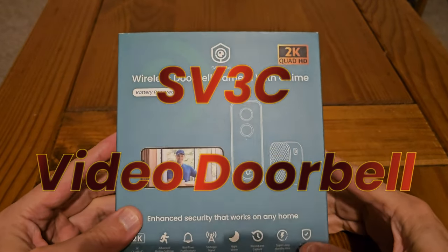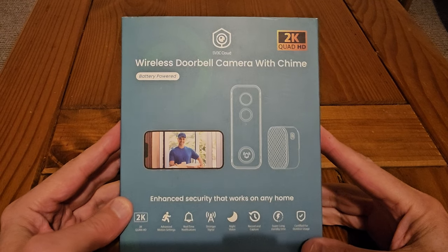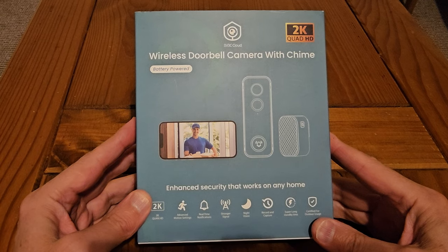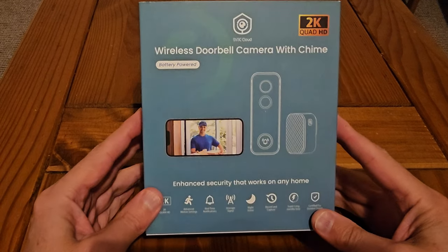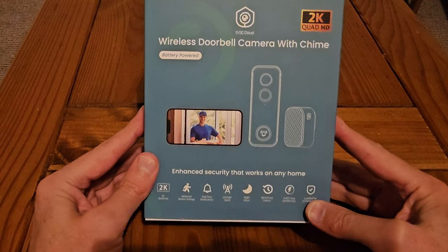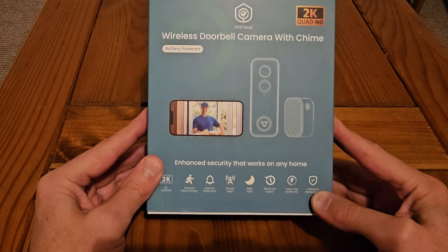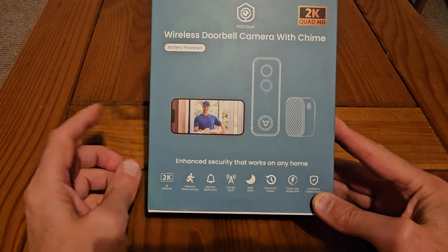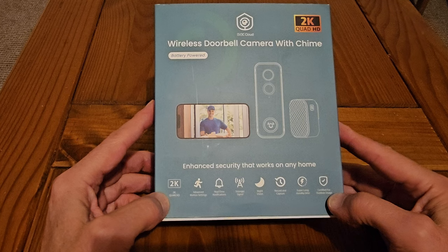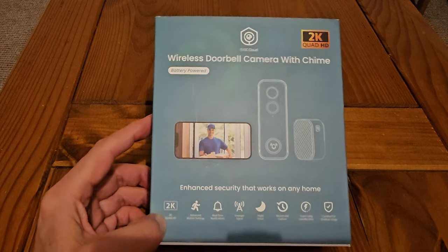Hi everyone, today we're going to be unboxing and setting up the new SB3C 2K wireless doorbell. This is going to be replacing the Eufy doorbell that we've currently got. It's much better quality. It has free storage on the cloud, and you can pay as well — same as most of them — but there is also a free limited version. You can record to a micro SD card, so it should work out a lot cheaper than companies like Ring.